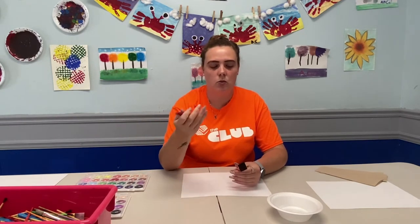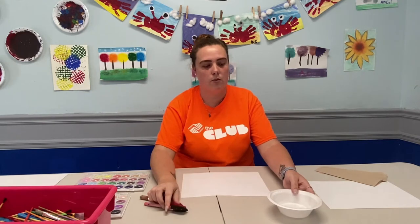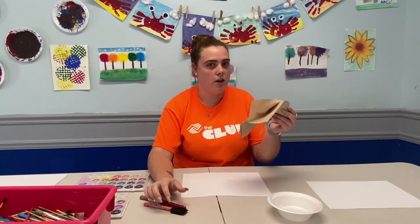Today we're going to be doing a watercolor painting. Always make sure to get your parent or guardian permission before starting any kind of art project. You will need a piece of paper, your paint palette, a sponge paintbrush and a regular paintbrush. You will also need a bowl or cup of water and some paper towels to dry off your paintbrush.